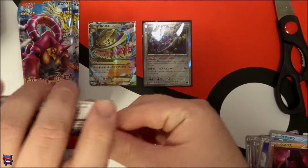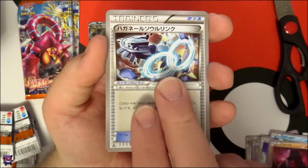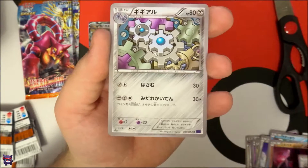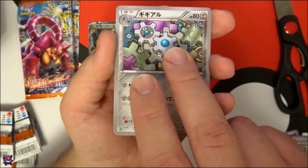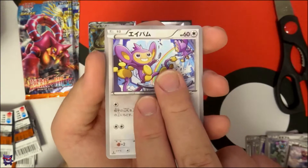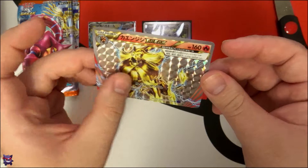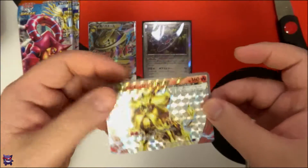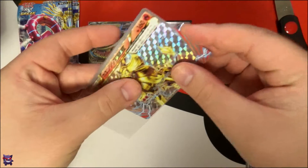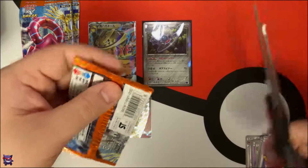Pack number four — come on, another EX! Pulled that one already. We probably aren't going to see any more. Oh, there's a Spirit Link for it — that's for the Mega, right. There's Klang — I always get those three mixed up. There's a Phanpy, very cool looking card. And oh, there we go — first Break card! That is so slick looking, very nice. I'll put that in a KMC. First Japanese Break — Pyroar!